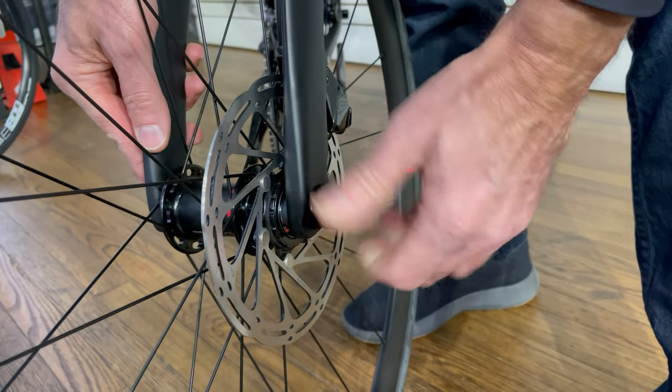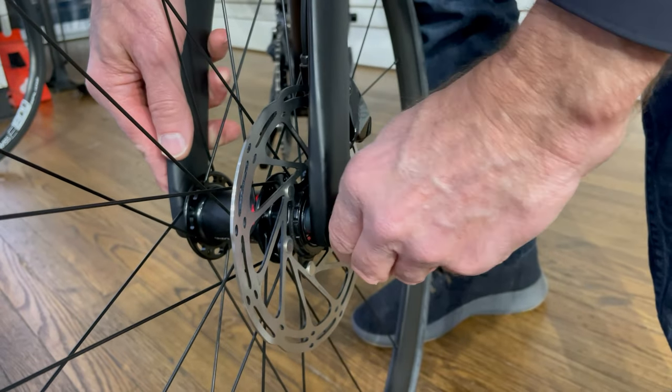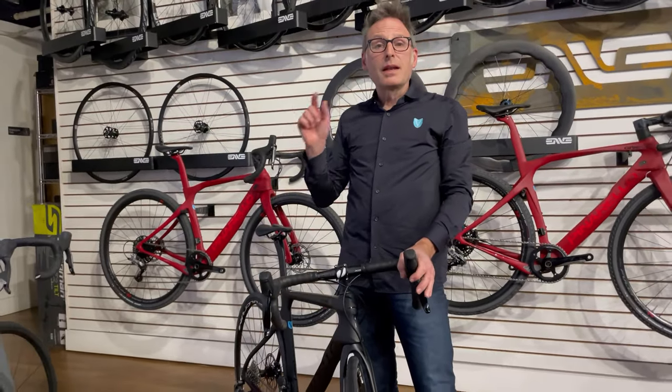And you'll screw it right back down. Make sure you get it snug, because you don't want it to come off. And that's how you do the back also. Now you're ready to ride.